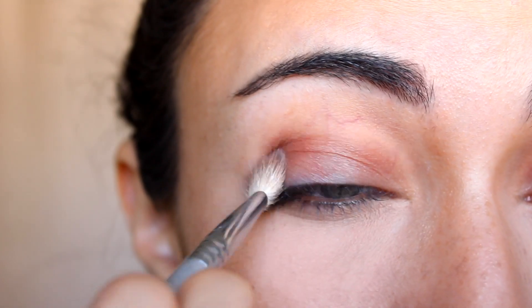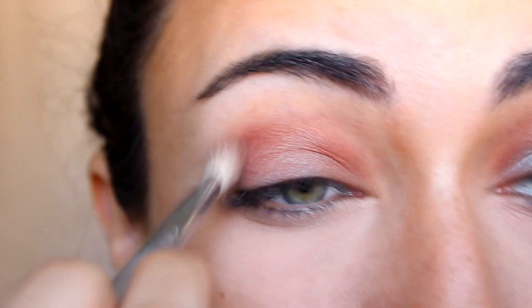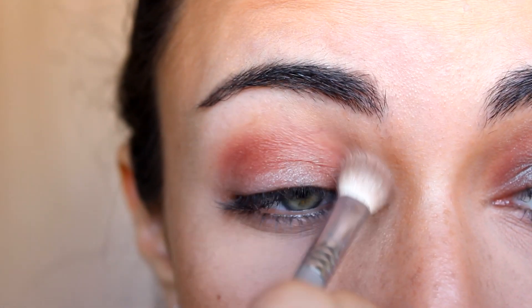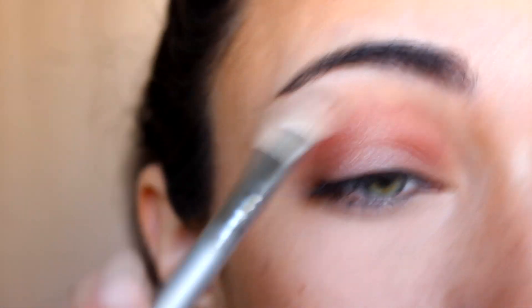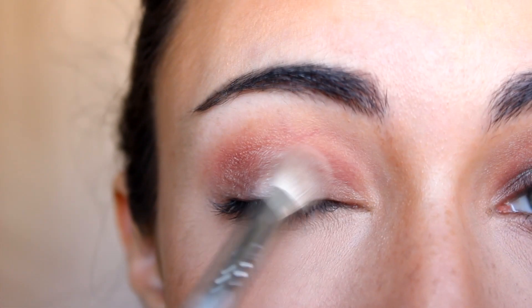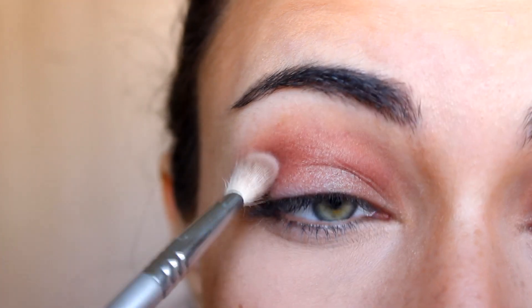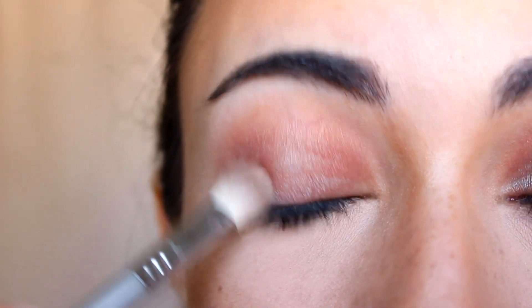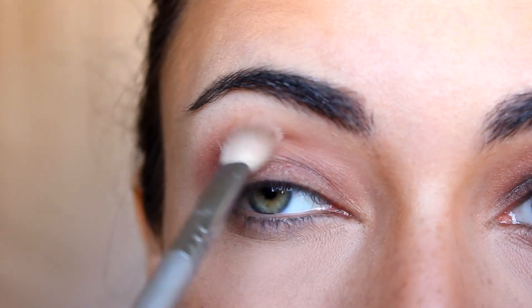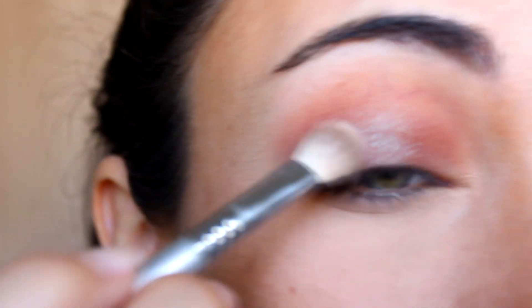I'm applying in dabbing motions just to get the most intensity of the color. When I get to the crease, I'm going to go back and forth in swirling motions, then take it higher and higher and blend it out. The key is blending — you want to pack the most color onto the lid, and then as you have less product left on your brush, take it outwards and upwards so the color fades from the most intensity on the lid up to the brow bone. You can also pack a little bit more on the lid if you feel it's not enough.